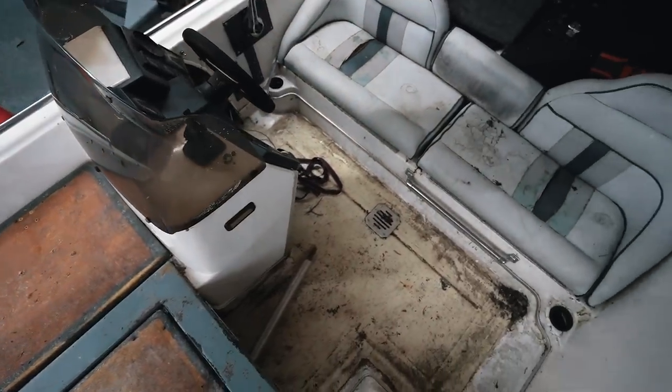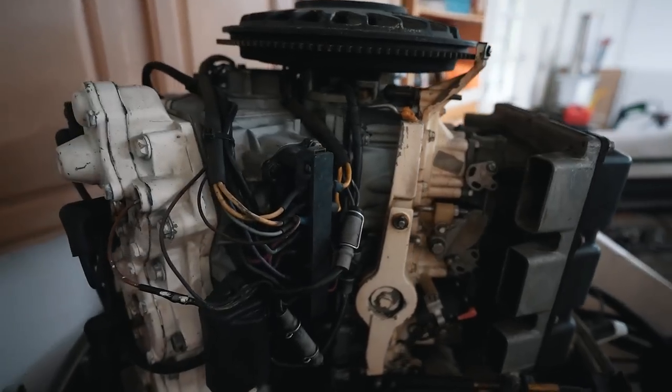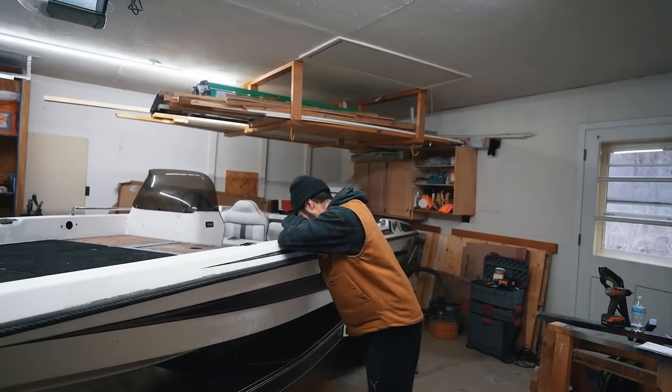Today we're going to find out everything that's wrong with the Bass Cat. Did I actually strike a crazy good deal with this boat, or did I just completely enter myself into a disaster money pit? We're going to find out right here, right now.